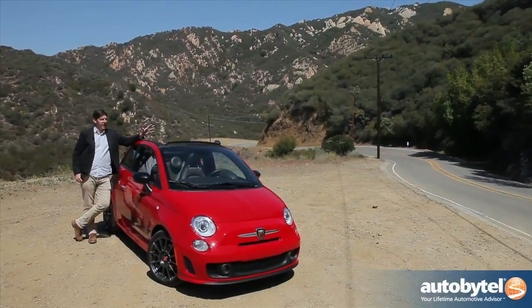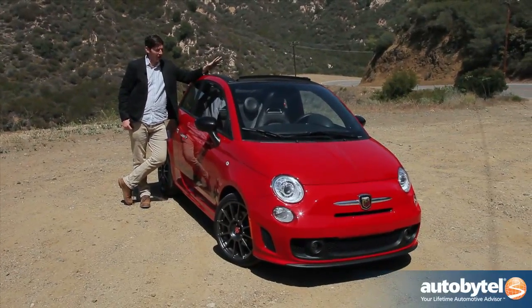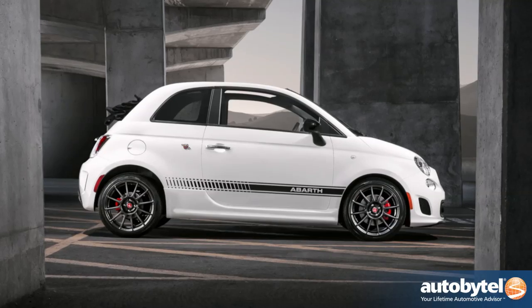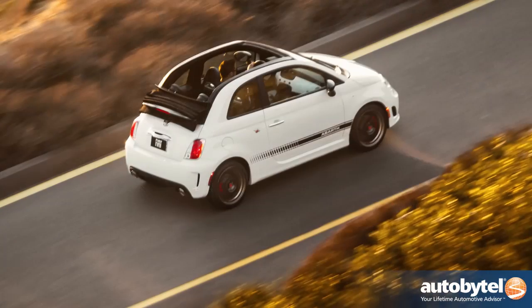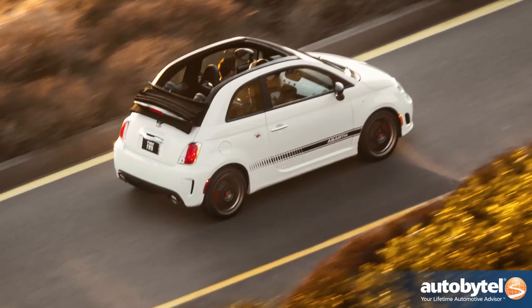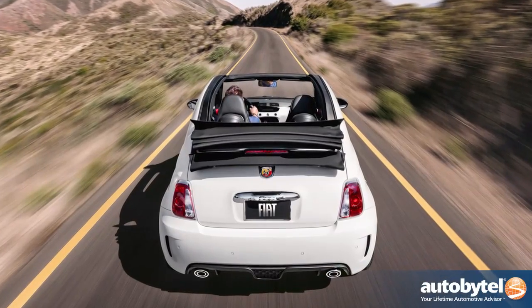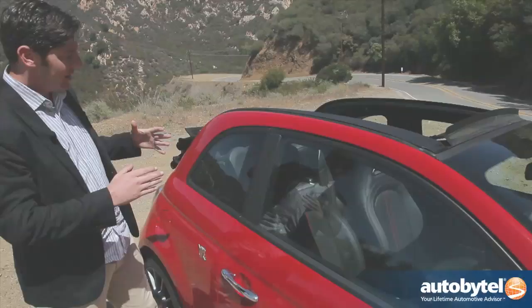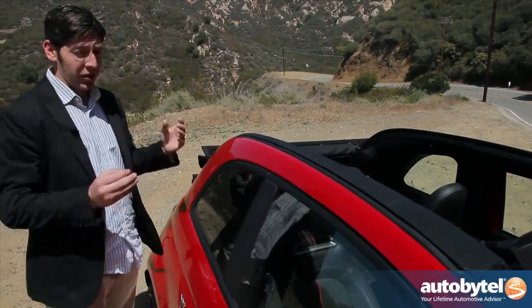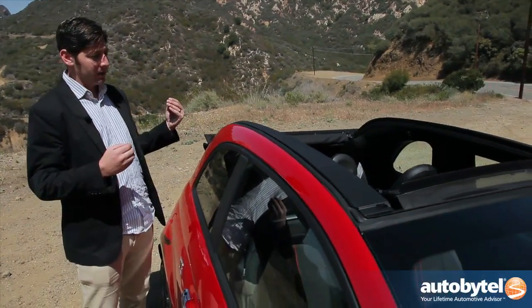So what has Fiat created here? Basically, they took a car that was already fun and made it a little bit more fun by removing the top. The car only gains 33 pounds. The suspension has actually been softened up 20% because they feel like convertible owners would like a cushier ride, but it still feels planted and fun to drive. This is a great sunny day car — a great Southern California car — and we're having a blast.